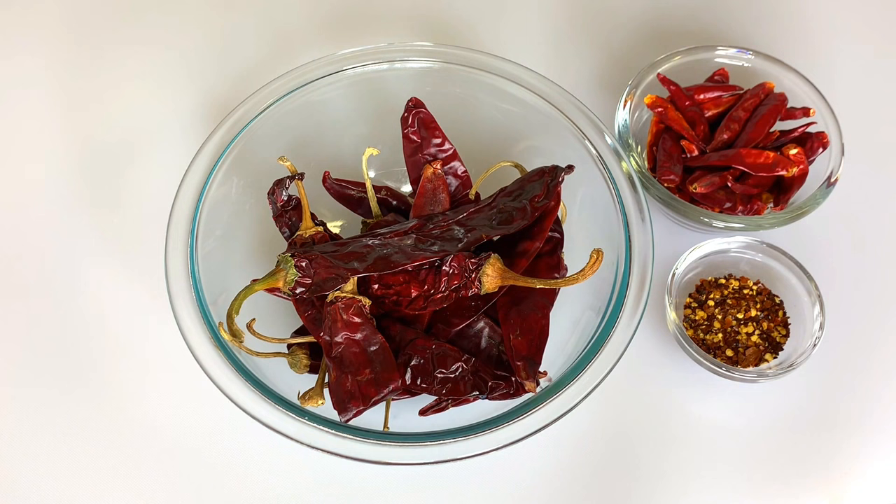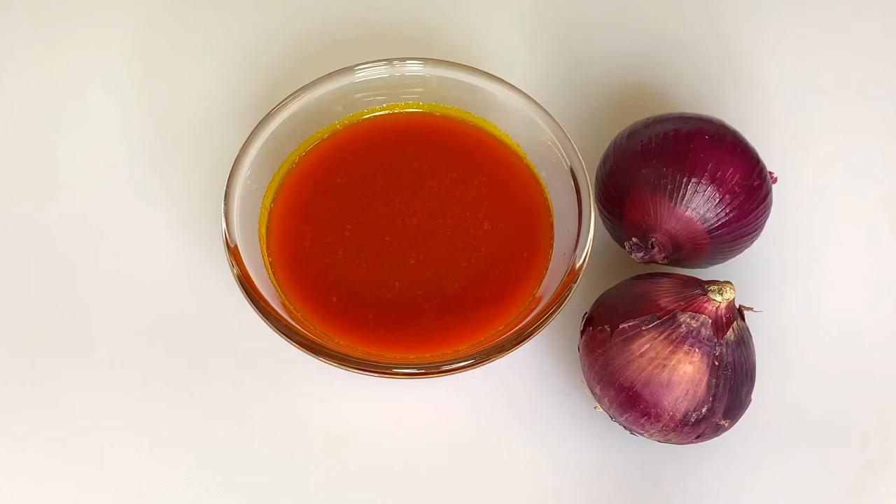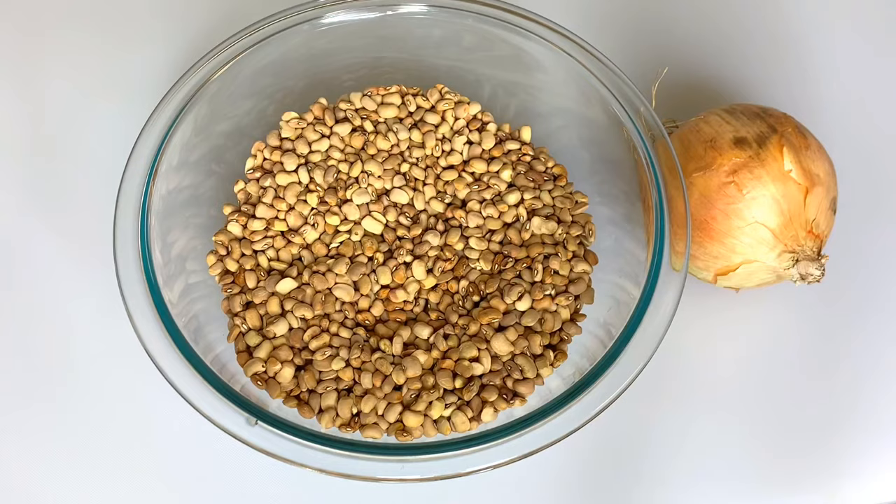Dry bell pepper, dry pepper, pepper flakes — if you don't have the dry ones you can use the fresh ones as well — bouillon powder, salt, shrimp powder, palm oil, onions. And for the beans, you need the beans and onions.